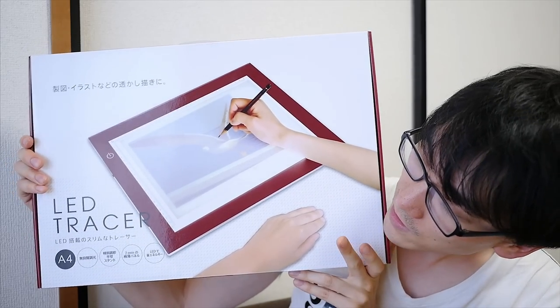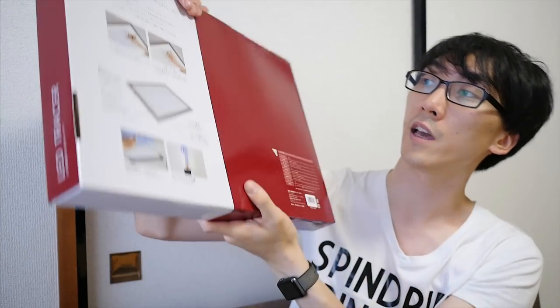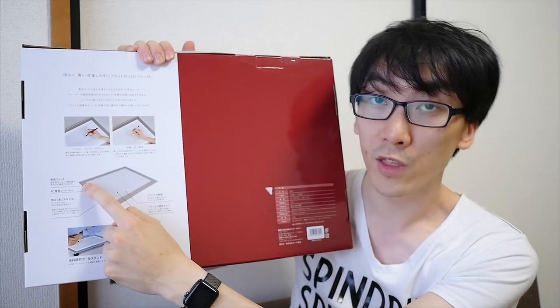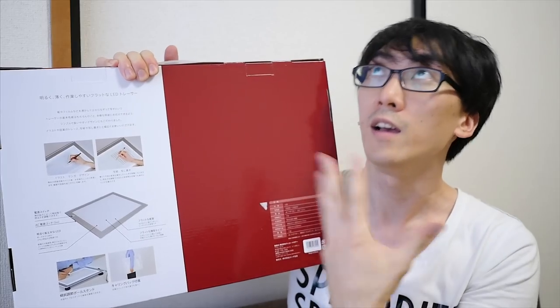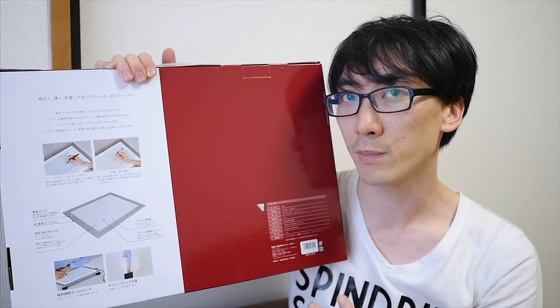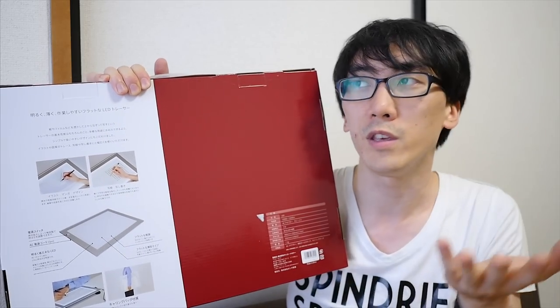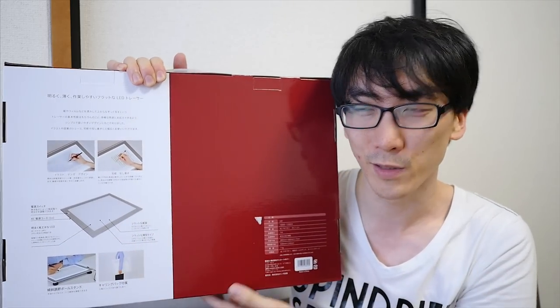To show you the front of the packaging, it says LED Tracer. It is the A4 size model — there's also an A3 size model, I think. One of the cool features is that you can hold down the button and make it less bright or more bright, depending on your environment — whether you need a brighter light because you're working near a window, or you need less light because maybe you've got fewer pages and you don't want to go blind from staring at a light bulb all day.